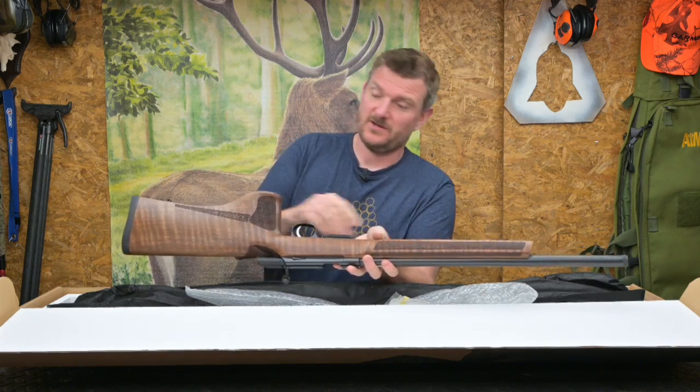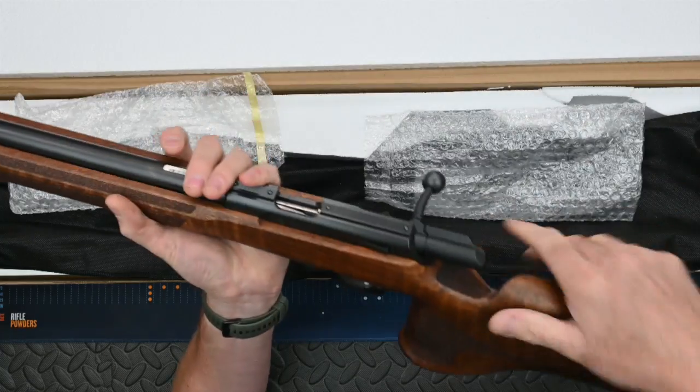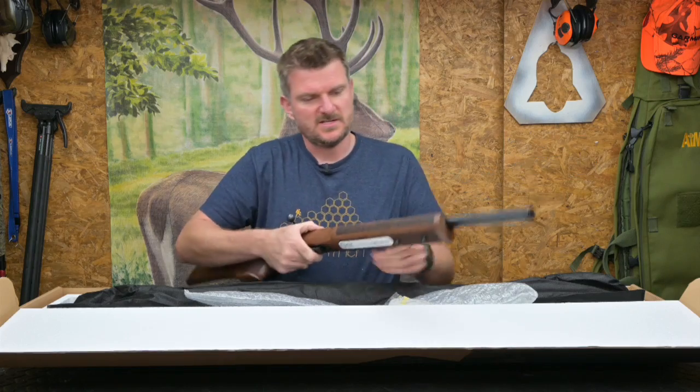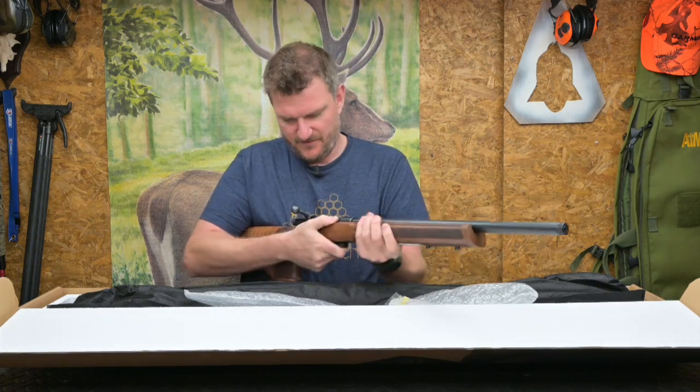I can put sling studs on the back and the front. I've got two sets of studs so I can put a bipod on it as well if I want to. There's a load of stippling on the forend which is very hand-filling and I do like that for the feel of it.